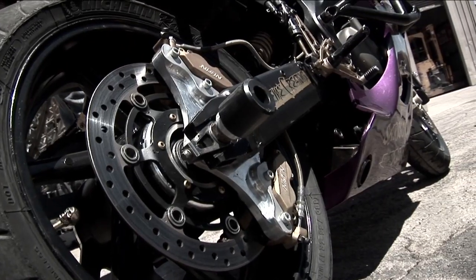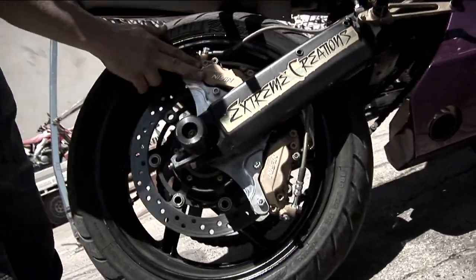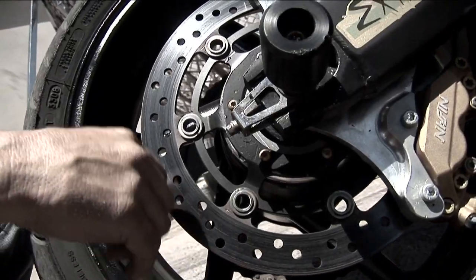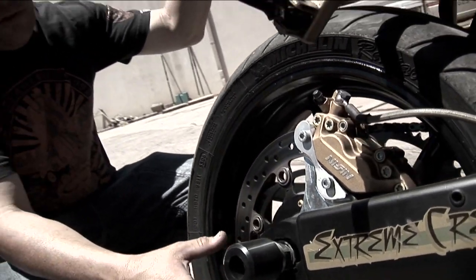Brakes are a really big part of a stunt bike. We're actually running two four-spot calipers. It had a bracket machined up from Extreme Creations. We came up with putting the front disc rotor to the rear.